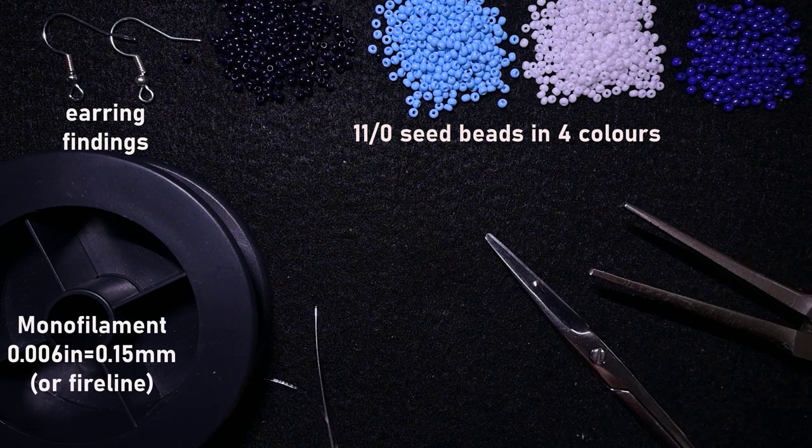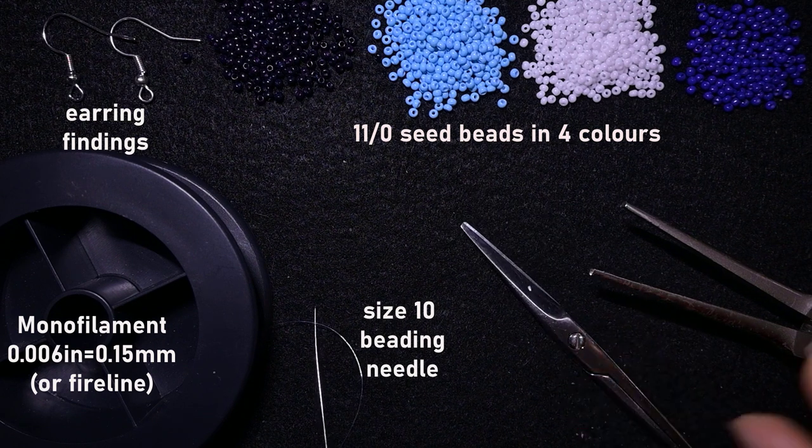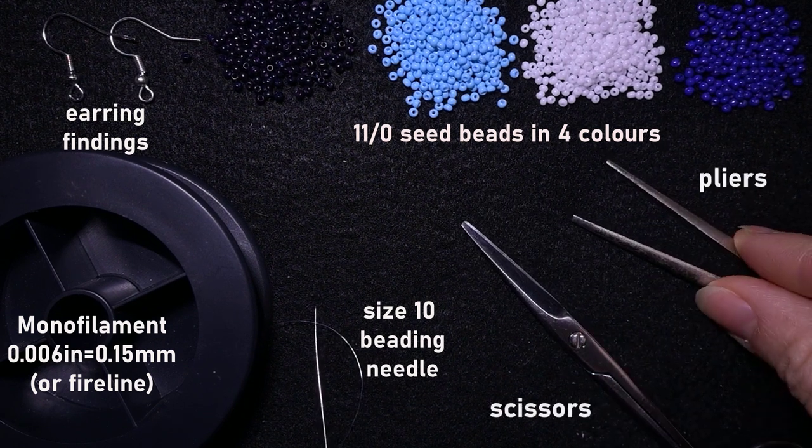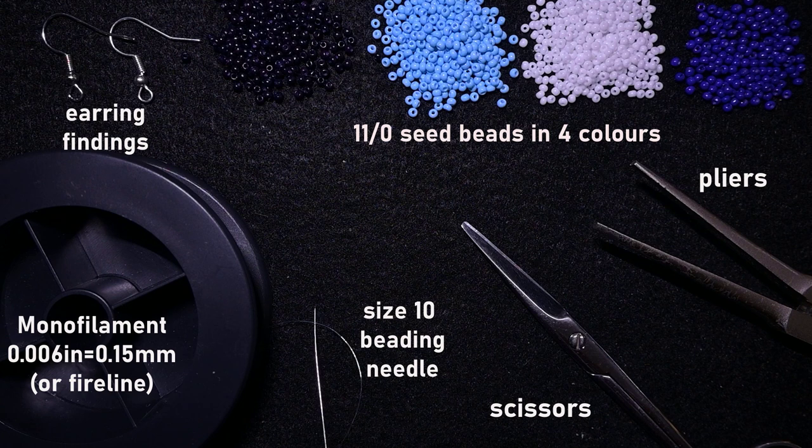Let's continue. This is a size 10 beading needle, scissors, and these are pliers — they're not obligatory but I use them only if I need to go through difficult beads. Now I'm going to take about an arm span of thread on my needle and I'll be back.